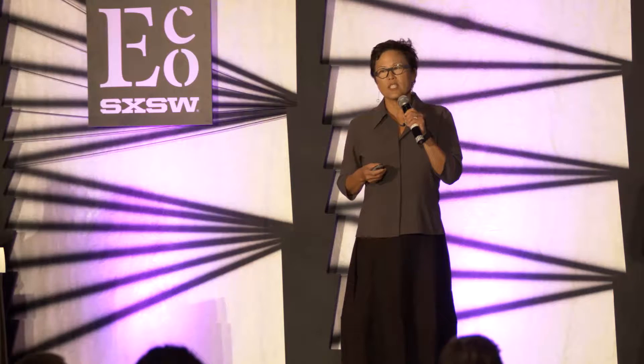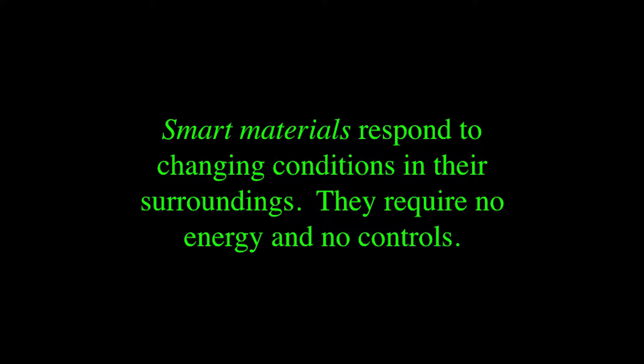One of the things I work with is a smart material. In engineering terms, a smart material is defined as something that responds to outdoor elements, but requires zero energy and also requires no computer controls. And that is the biggest difference, which in some ways is the opposite.